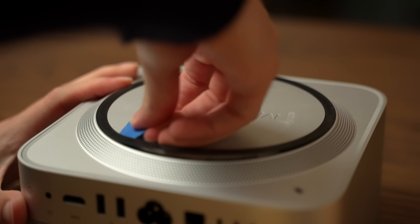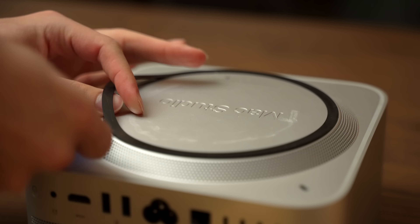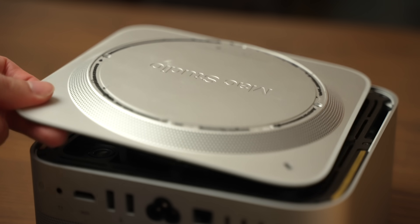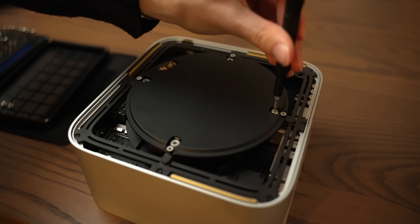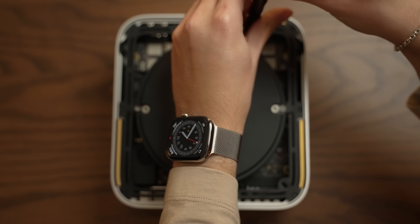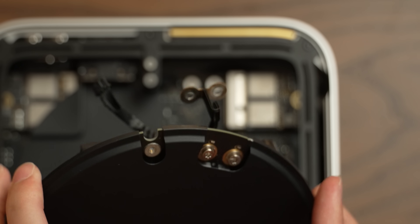Getting to the storage modules in the Mac Studio is not that difficult. First, we'll cut through the adhesive ring that covers four T8 screws on the bottom plate. And with that removed, we'll expose the power supply. This is held in place with four screws immediately on top, but there are also two screws hidden down below that connect the power supply to the logic board.